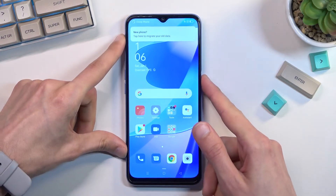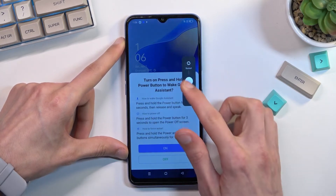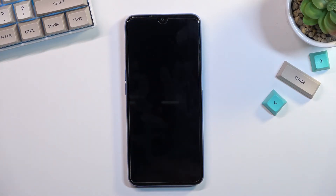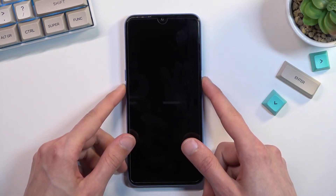To get started you will want to hold your power key, select power off, and once the device turns off hold the power key and the volume down at the same time.